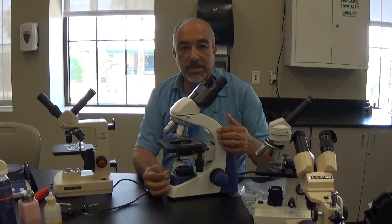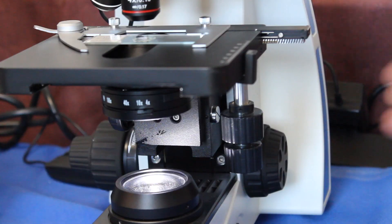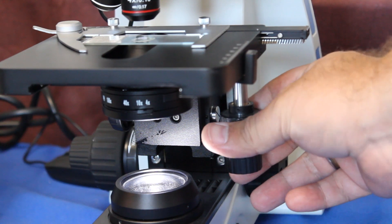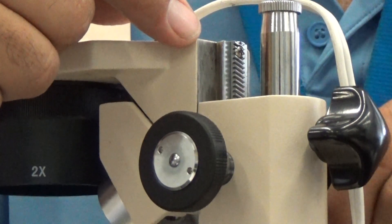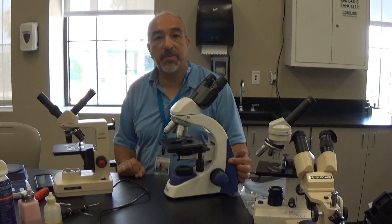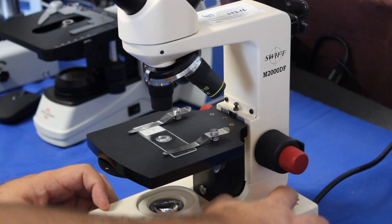We're going to clean the exterior surfaces of your microscopes. We're going to inspect, clean, and adjust mechanical stages as well. We're also going to adjust the internal rack and pinion system of your microscope. And we're going to inspect the illumination of the lighting system to make sure that it's working properly.